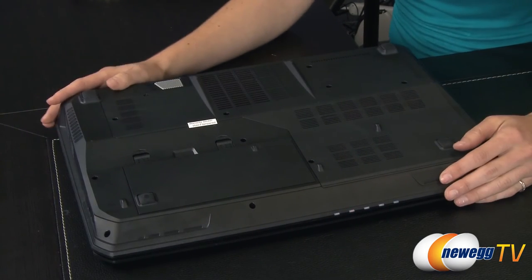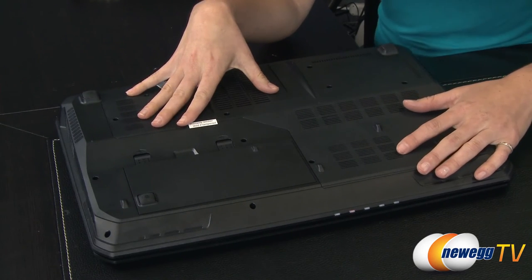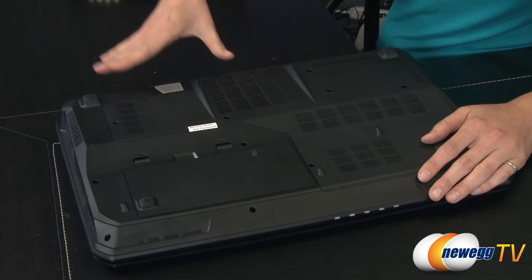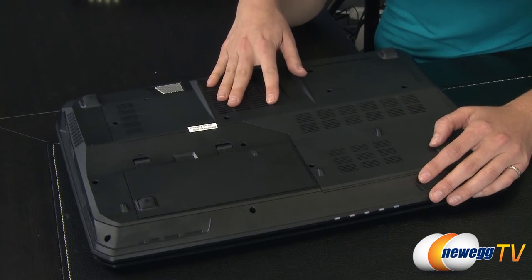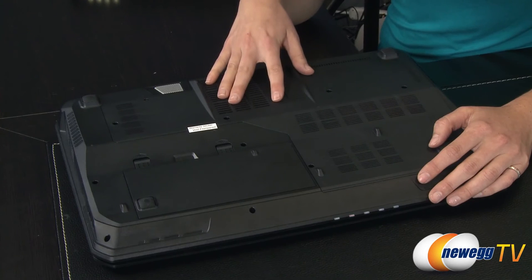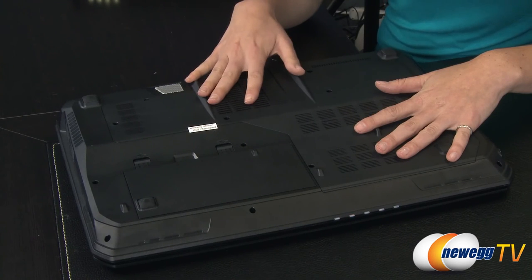Now let's take a look at the impressive undercarriage and go over the goodies inside. I'm not going to open this particular laptop because it voids the warranty, but I will talk about what's inside. Here's the subwoofer, so you really do get a lot of dynamic sound. This particular model has the 4700MQ Haswell Intel Core i7 processor. Additionally you get 8 gigs of DDR3L low-voltage memory, which is good for laptops because it helps preserve battery life. The GPU is the NVIDIA GeForce GTX 770 Mobile with 3 gigs of GDDR5, and the hard disk drive is a one terabyte 5400 RPM drive.